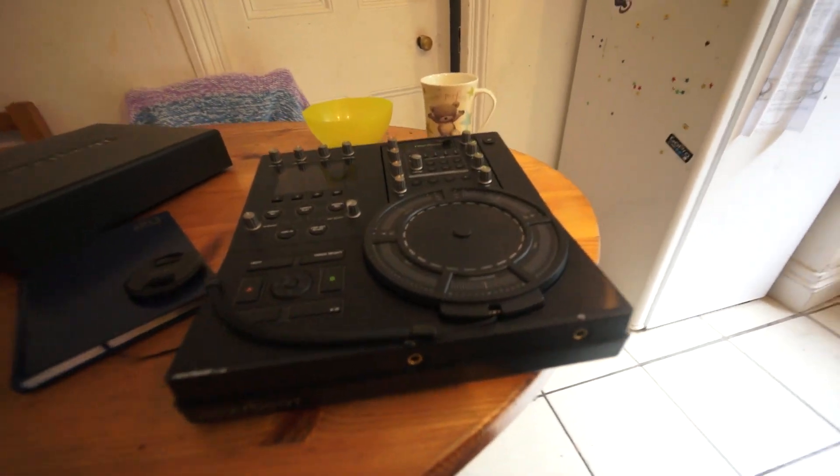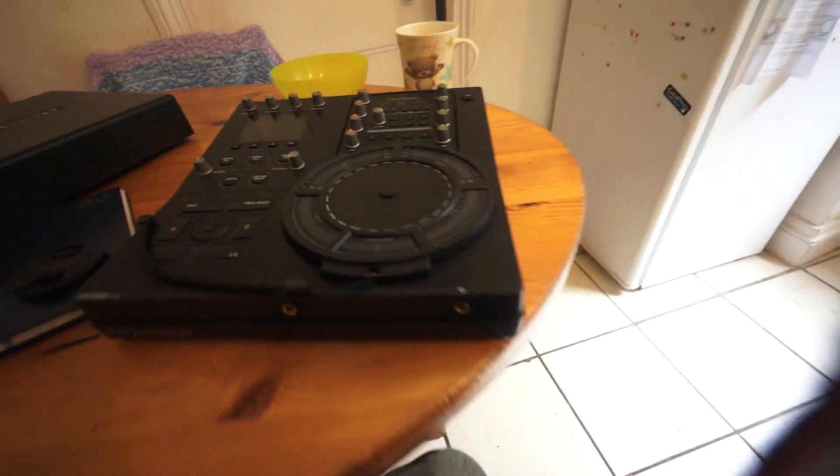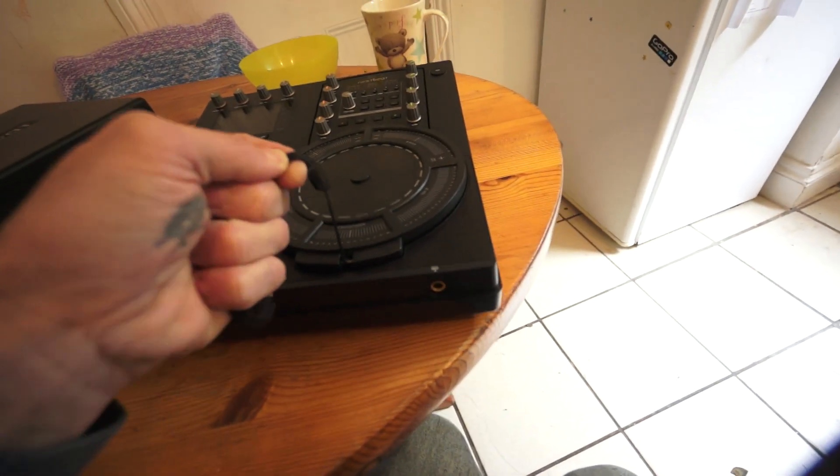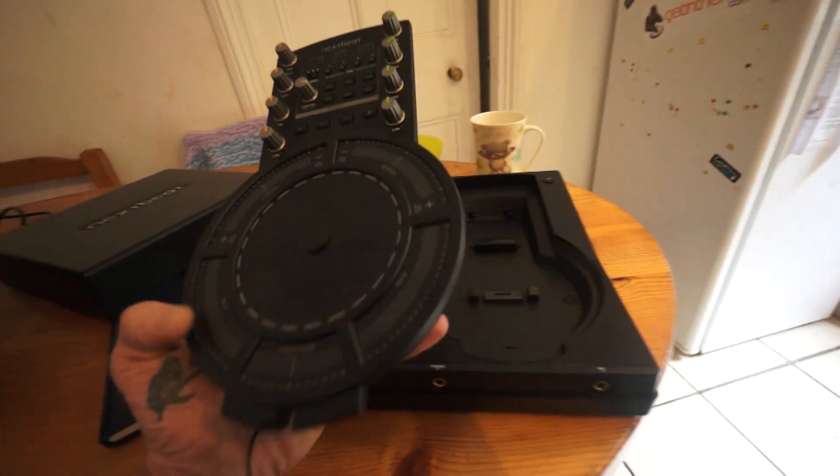Well, there's an item out there that is still very, very cheap. They don't make it anymore, but you can buy them for absolutely next to nothing. Years ago I did quite a few videos on something called the NextBeat. Here it is — it's the NextBeat X1000. They don't make them anymore, but if you go on the likes of eBay you can pick them up for practically next to nothing.